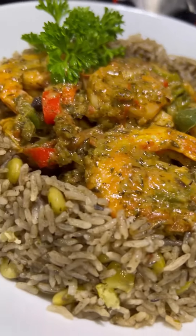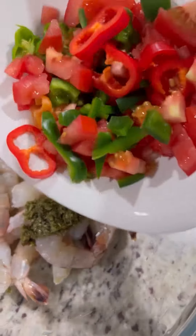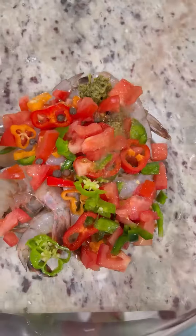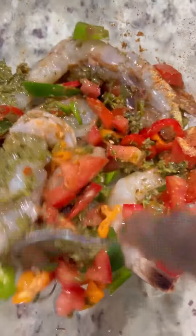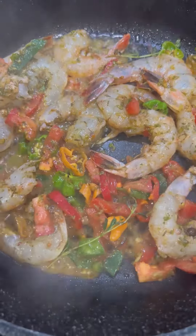This delicious steamed shrimp will have you coming back for seconds. After cleaning and rinsing my shrimp, I add my green seasoning, some tomatoes, bell peppers, pimentos, and scotch bonnet. Next I went in with some jerk seasoning and some seafood seasoning. Combine all of that and then add it to my pot.